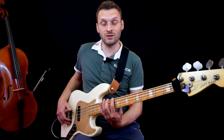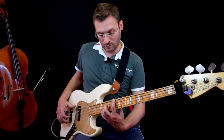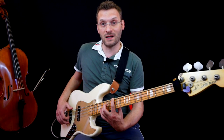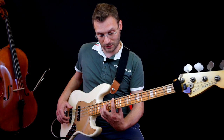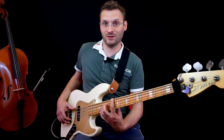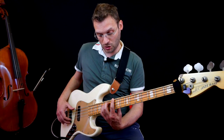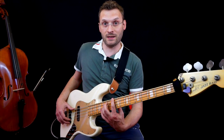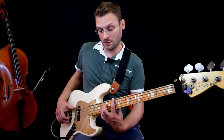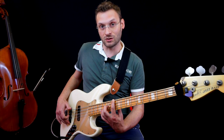Here we go to fret 10 on the E string, we take a D, and again our A on the high side at fret 14 on the G string. Be careful — the stretch here is quite wide: five frets. We need to stretch. I take the index on the low note. With the right hand it's always thumb for the bass and index for the top.